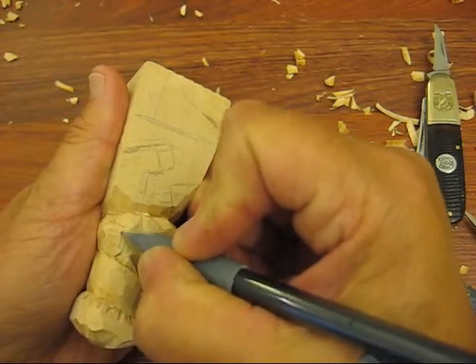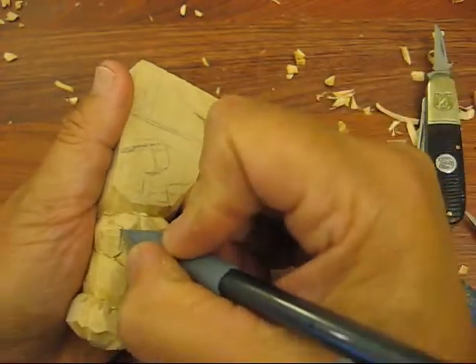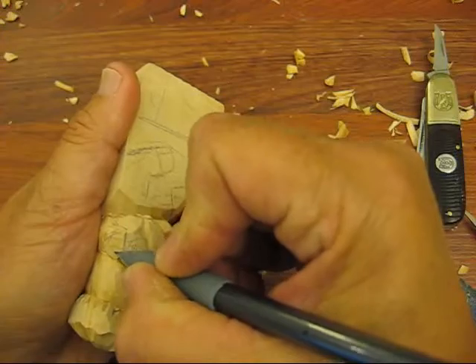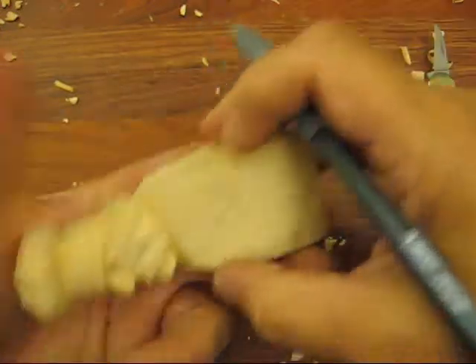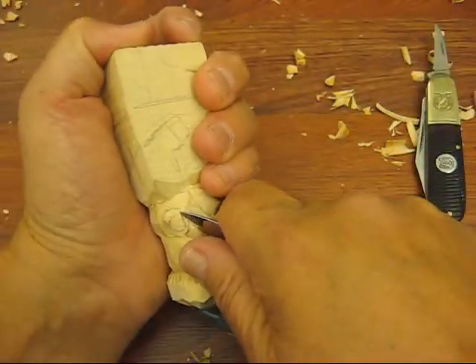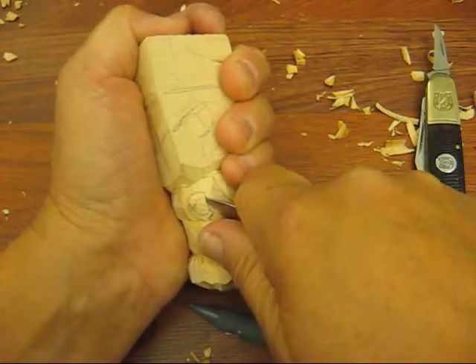So let's put a line there, just like so. And we're going to kind of make it — let me just outline it a little bit. Alright, the first thing I'm going to do is take my knife and go down inside the ear a little bit, just on that line that you see.